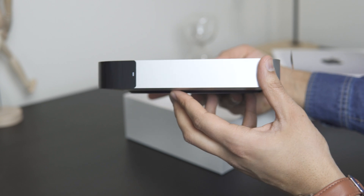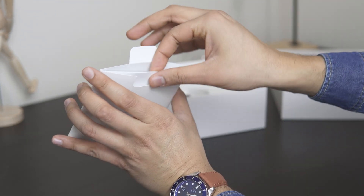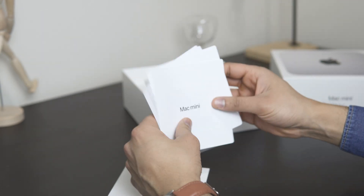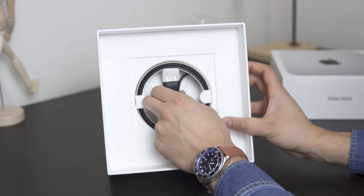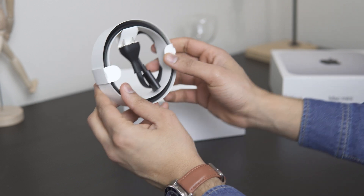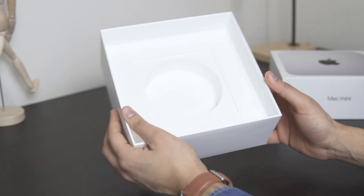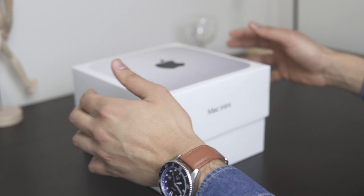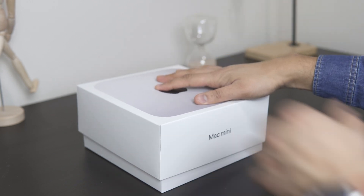It feels like a solid block of aluminum. Let's see what else is in the box. We got the standard Apple pamphlets and of course the sticker makes its return. Inside the box we also have the power adapter cable, very neatly packed. That's it — it only comes with a power port, no keyboard and no mouse; you will have to purchase those separately.